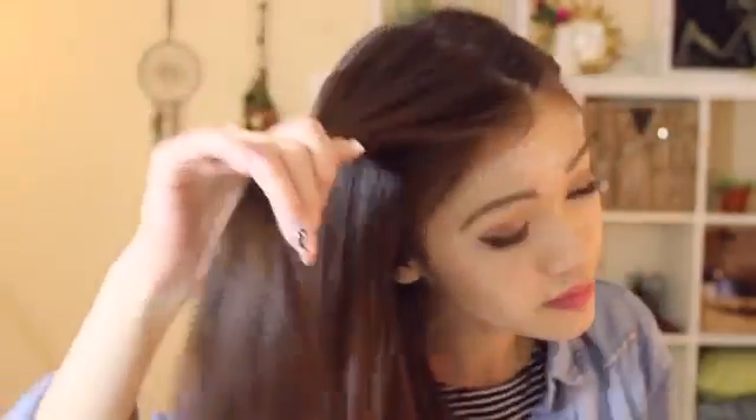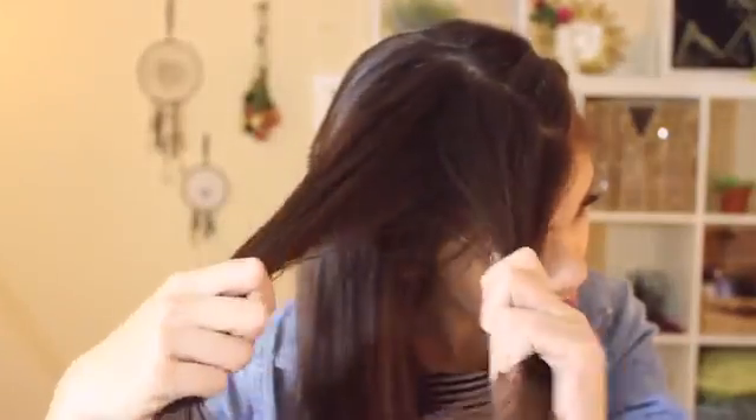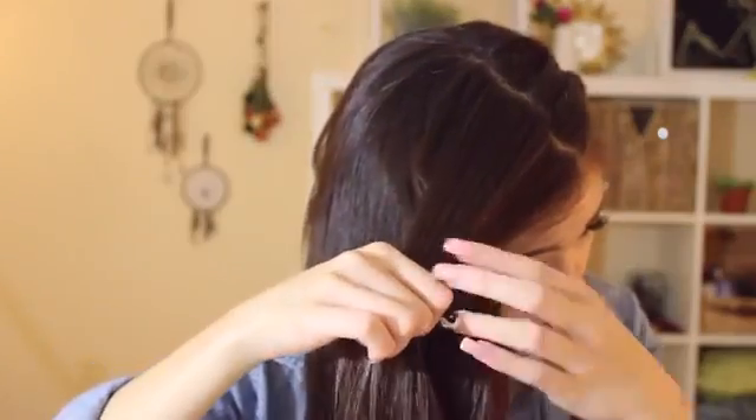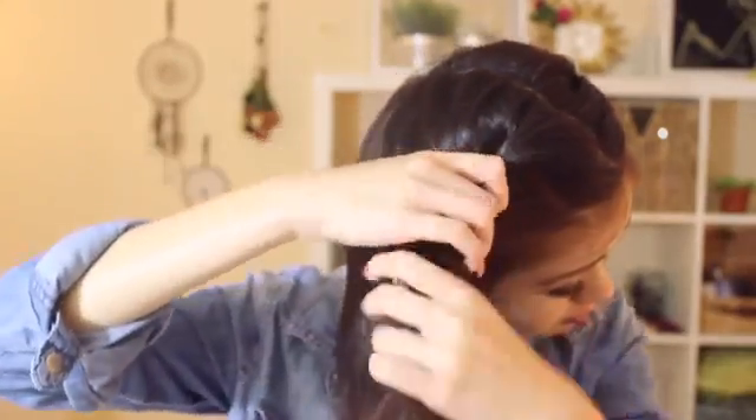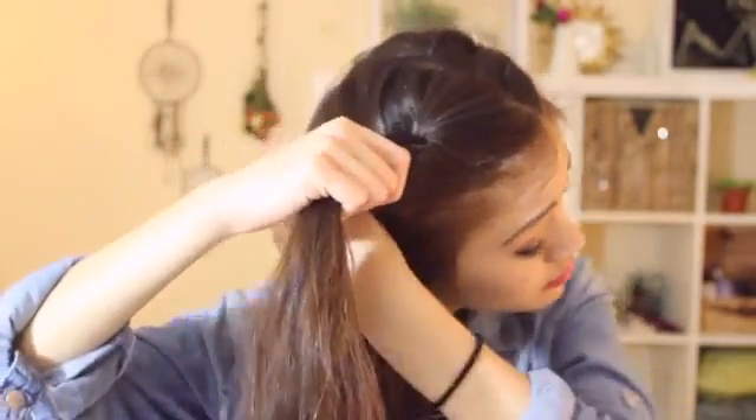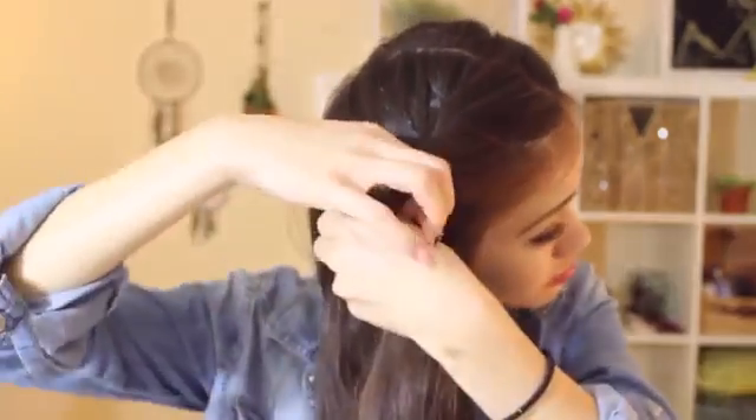Now I'm doing the other side of my hair, doing the same exact thing — just twisting over and then twisting over again at the base so it's secure, then grabbing another layer, twisting it over, and repeating this process through my hair again.